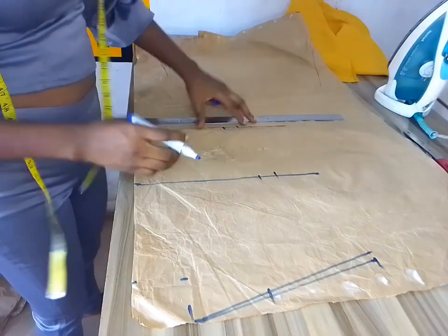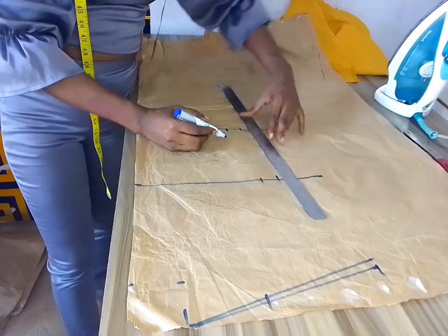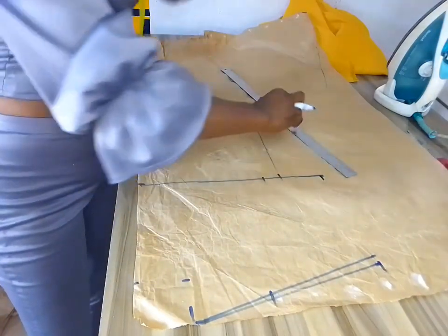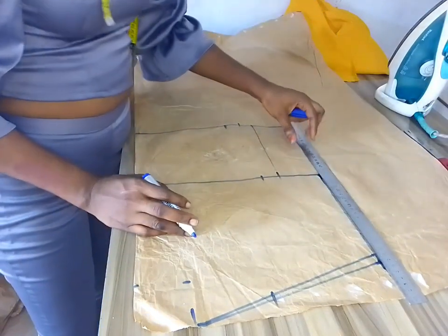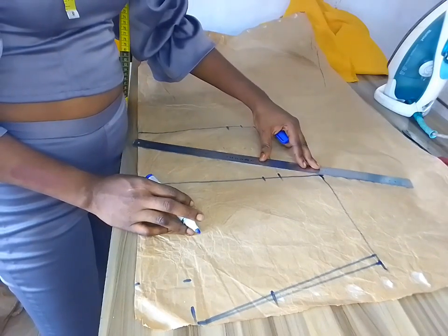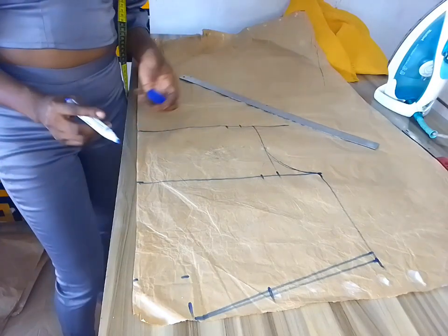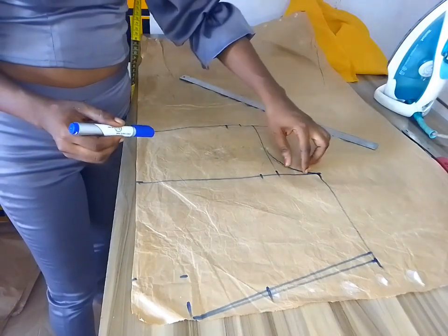After connecting the lines to meet the bust point, I brought the 13-inch measurement down to the bust point and connected it — it's an extended shoulder design. I connected it just like you're seeing on the screen. You can see it's already taking shape. I didn't put any extra allowance, then went ahead to connect the armhole to meet the bust point.